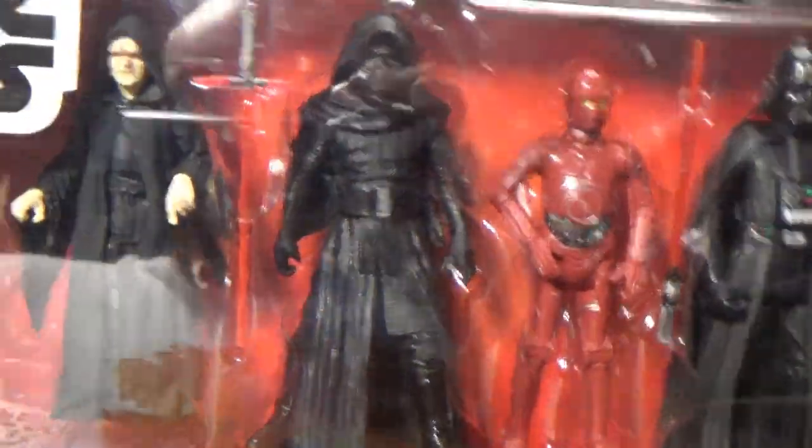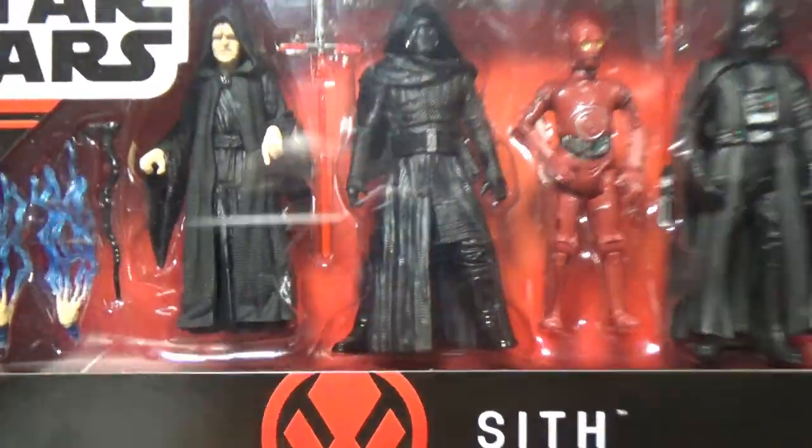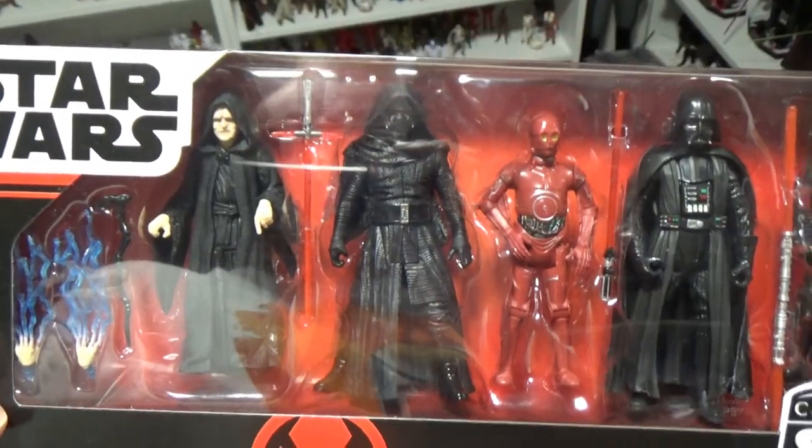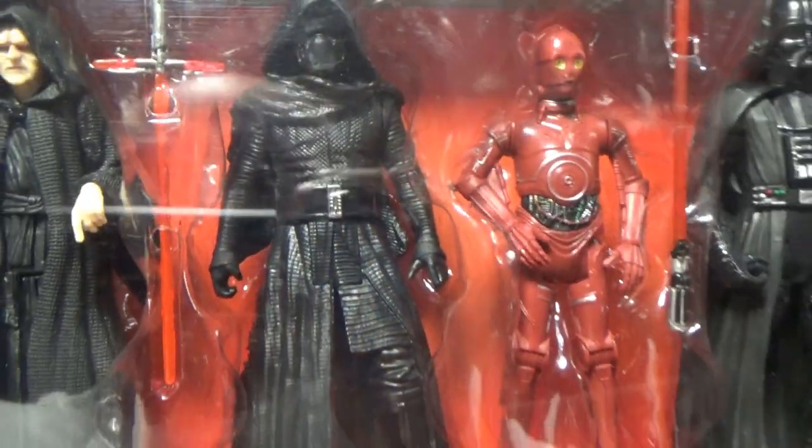The Kylo Ren — it's a cool 5POA figure, it's probably not the best one. There were better 5POA versions of Kylo Ren than that one. This one with the scarf and the head and the hood were all one piece.